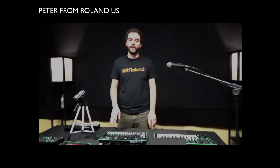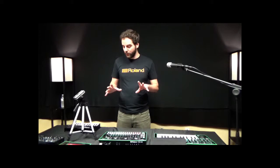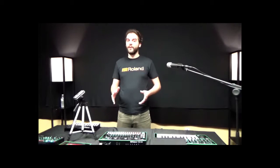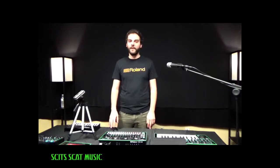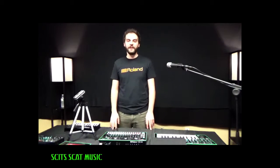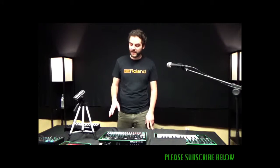This is Peter from Roland, here to talk about the TR8 Rhythm Performer Drum Machine. The TR8 is basically a recreation of the 808 and 909 drum machines from the classic Roland era — very influential with hip hop, techno, pop music. Pretty much any kind of record that you listen to from that generation, you're bound to hear some 808 and 909 drum sounds on it.